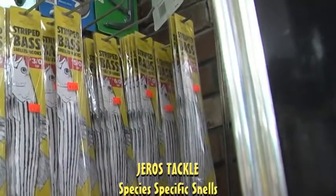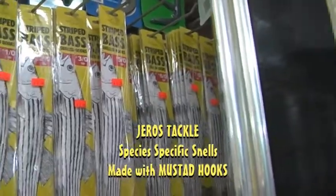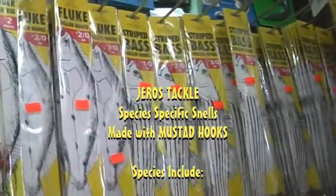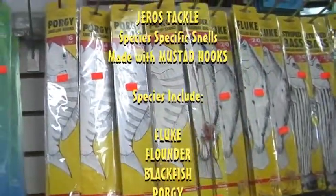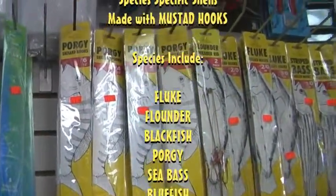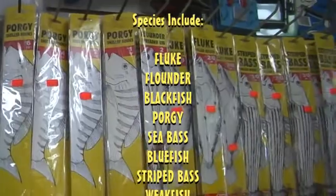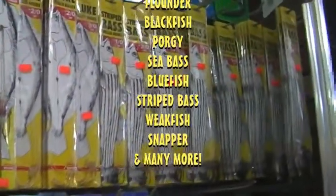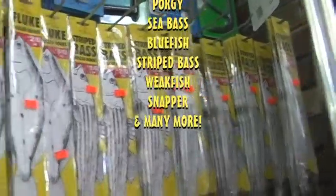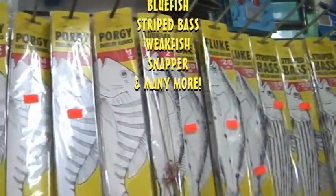Also available here at Royal Aqua World, you can see some of our Jaros Tackle Snell hooks. Species-specific packaging — they're bright, they're attractive, they stand out on the counter at very good prices, everything here from Striped Bass to Fluke to Porgy.